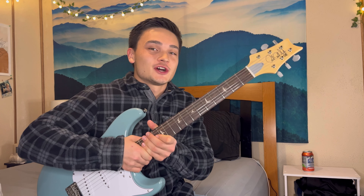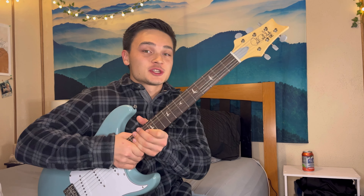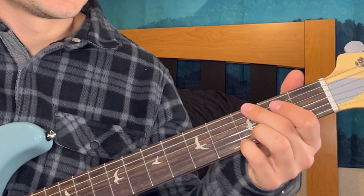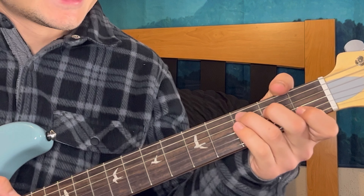I just got this bad boy in the mail - this is the SE version of John Mayer's Silver Sky. Super stoked! Given that this is the SE, the student edition, and we have John Mayer's guitar here, I thought what better opportunity to teach you guys Gravity in kind of an easy fashion. Those intro chords I'm playing over are actually pretty simple - it's just a G and a C.